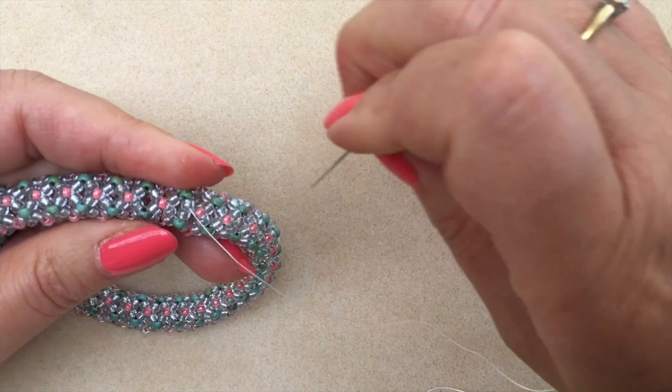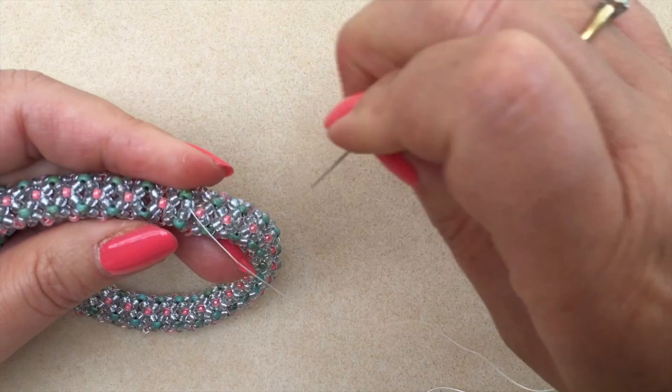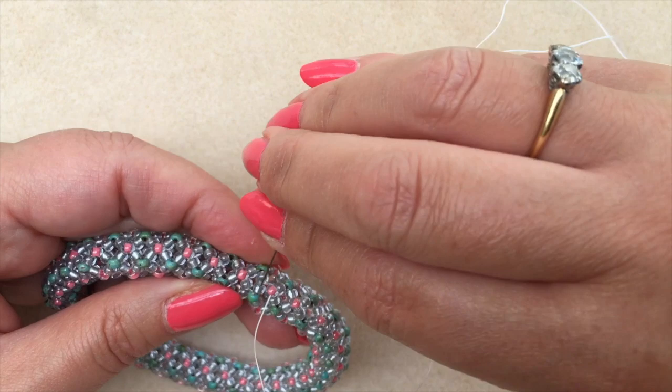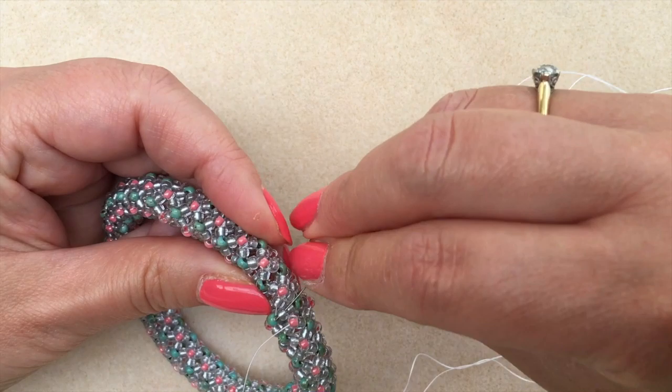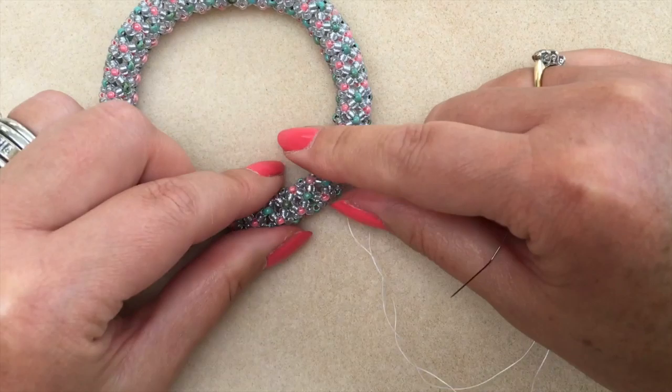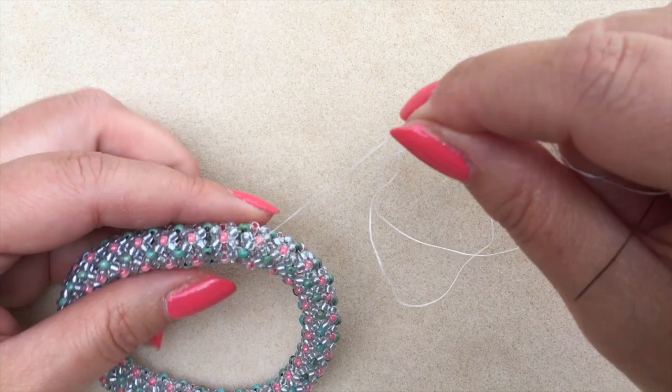I'm just following the path that I used before to reinforce, especially that initial joining point. It's now getting a bit more difficult to get through the beads. You can see there — I have a perfect join and I can now end off my threads.